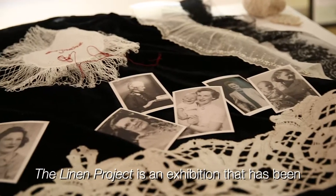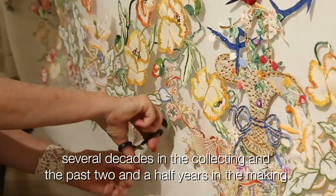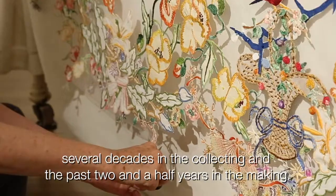The Linen Project is an exhibition that has been several decades in the collecting and the past two and a half years in the making.